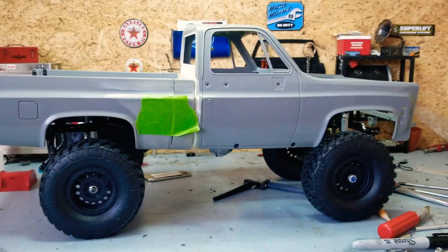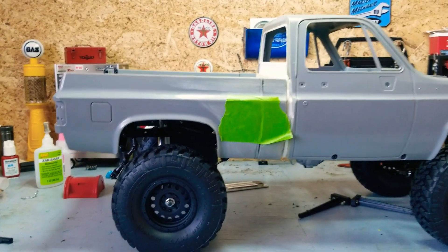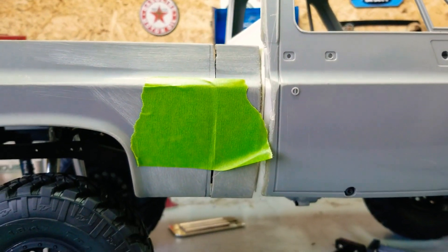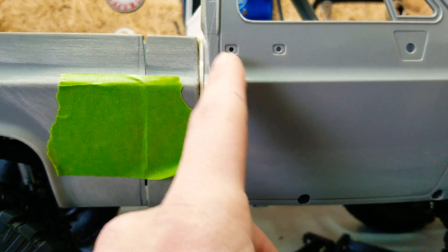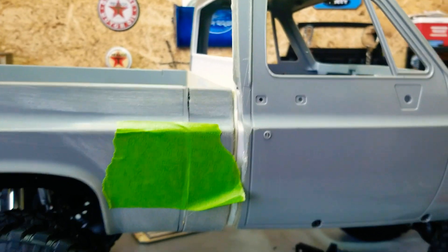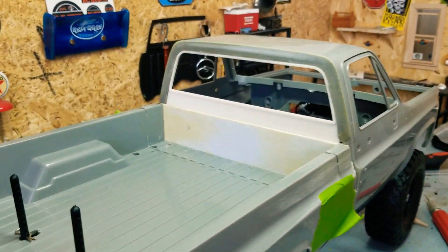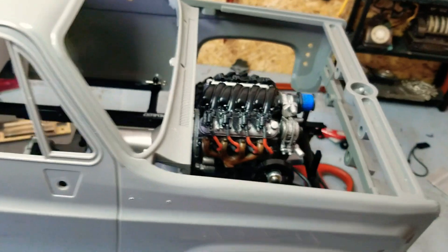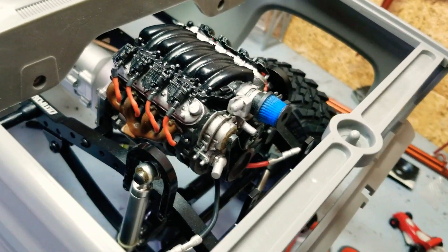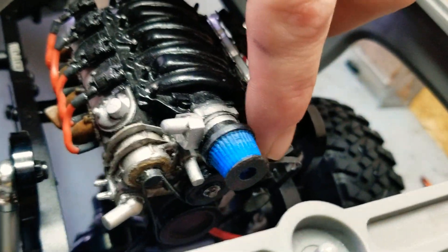Getting the wheelbase fitted, it's pretty close. Come a little bit more - thinking about the line I could take. The guy I bought this from hacked it up, so I have to do a lot of body work, but it'll be fun.